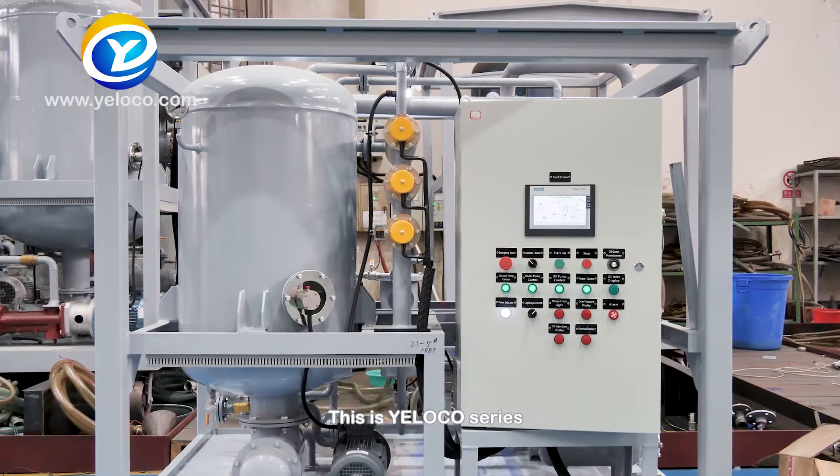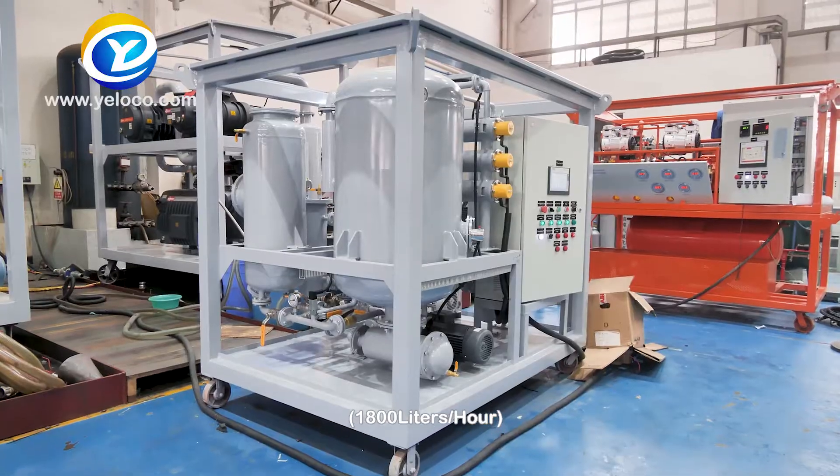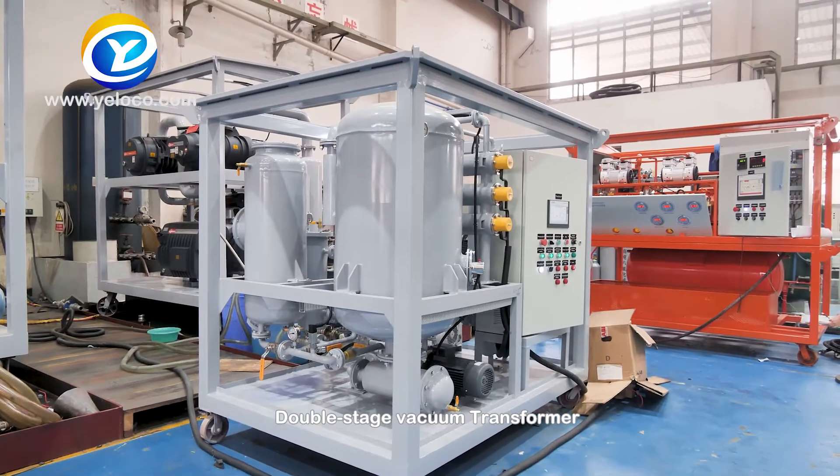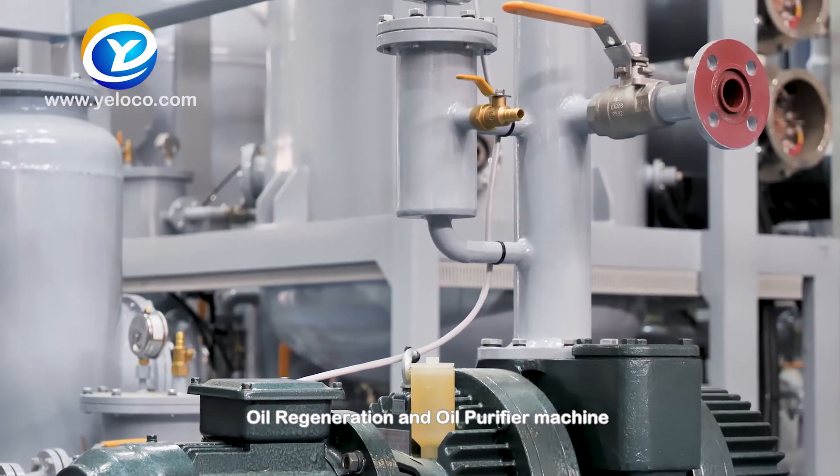This is the Yaloko Series YHZYD-R-30, 1800 liters per hour, double stage vacuum transformer, oil regeneration and oil purifier machine.